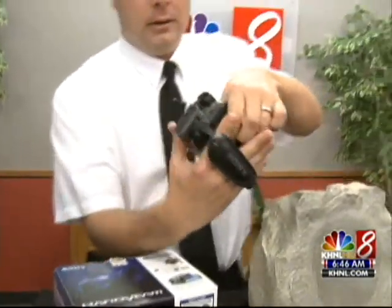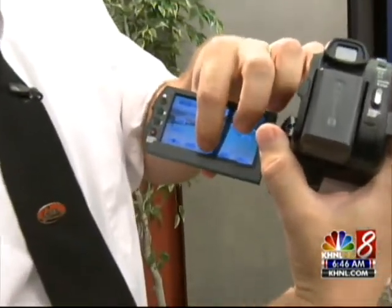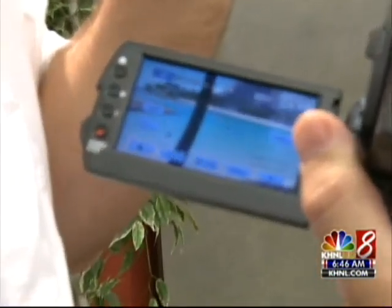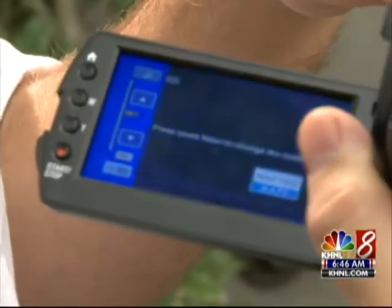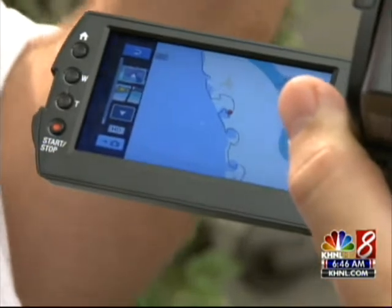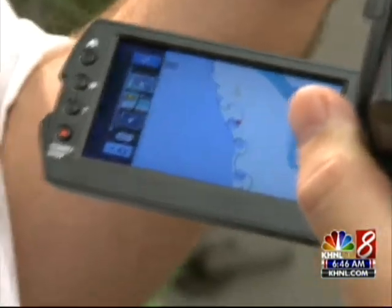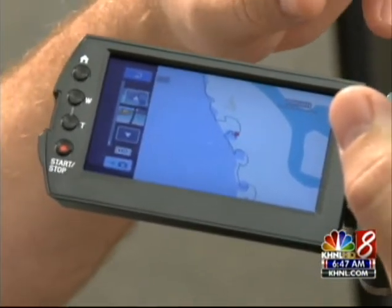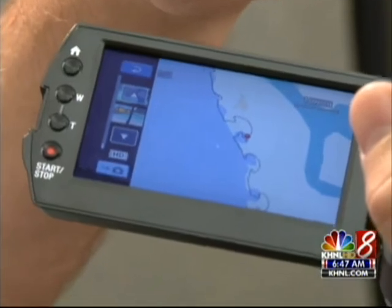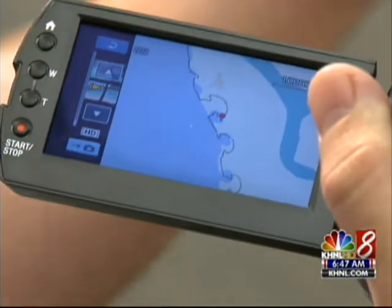Let me show you how this works. I took a quick video of Coalina. What I can do is go to my menu and bring up my GPS map — when I was at Coalina it recorded my location, so you can see I'm here by Lagoon 1. As you go around it's automatically tracking you on the GPS satellites, and you can tie that in to online services such as Google Maps and share your video online.